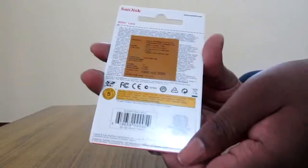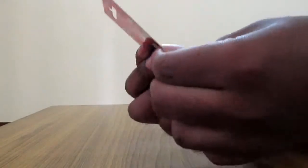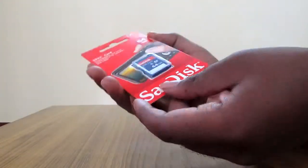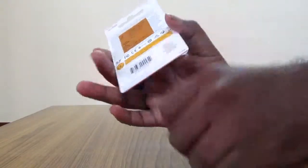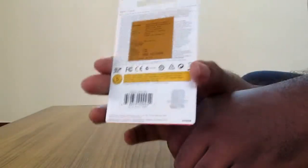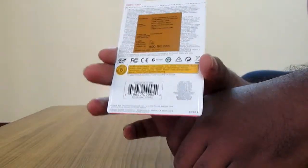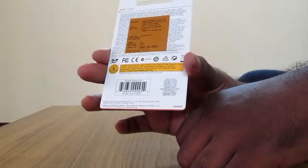Here's the warranty sticker on the product. It is sealed and it's not coming open anywhere — it is intact. So I don't think this is a fake product or a tampered one. The only thing I need to do now is put it in my computer or camera and check if the memory card is actually working or not. If it's not, I'll send it back to SanDisk or back to Amazon.